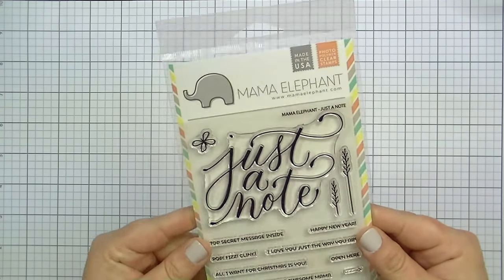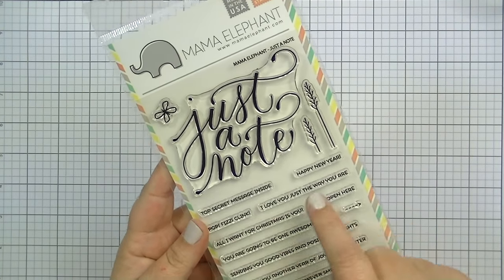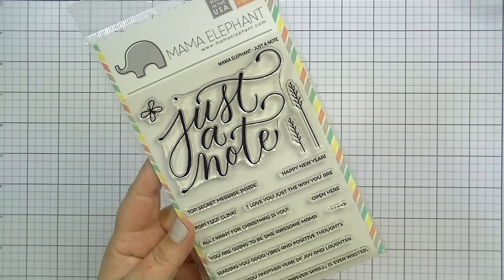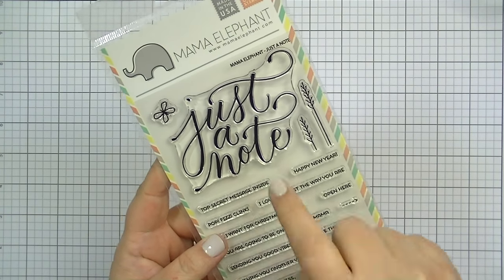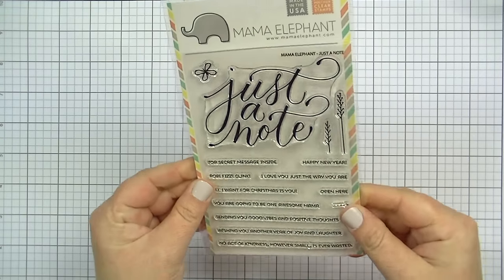This one is called Just a Note and it has a really pretty large scripty 'just a note.' What I really like are all of these like subtitles — if you scrapbook you'll understand — to put on the inside or underneath 'just a note.' It also has what looks like wheat and a little butterfly. That's Mama Elephant Just a Note.